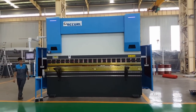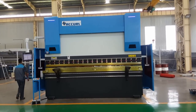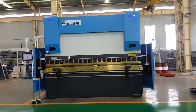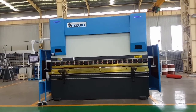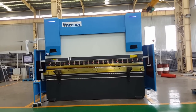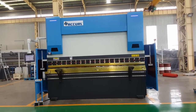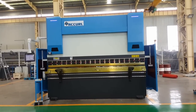This is the Accor CNC Press Brake EuroPro B model, 300 ton and 4 meter long. This machine uses the DLAMP DA58 CNC control system with 4 axes: Y1, Y2, X, and R axes.